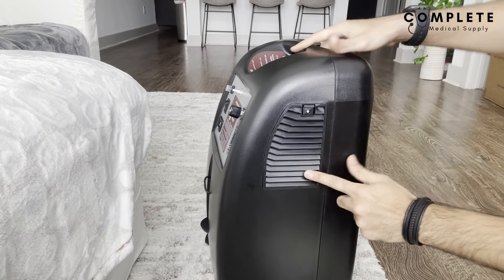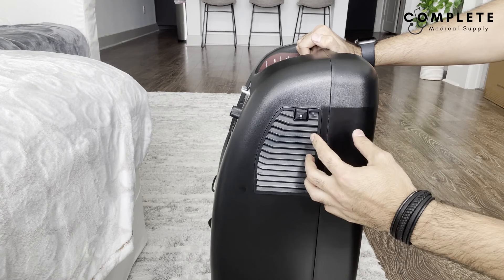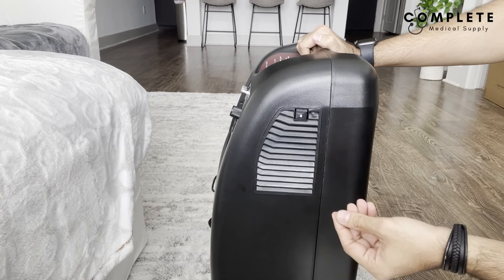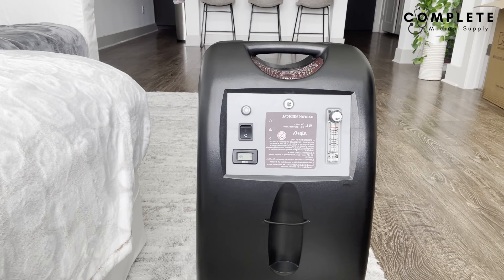All home concentrators should have a filter on the side or sometimes in the back of the machine. You can look at the filter to see if it's dirty or has any dust on it — they're usually hand washable with detergent. Make sure they're completely dry before putting it back in, because one of the main things the warranty does not cover is water damage.